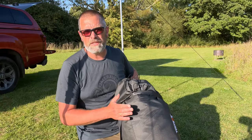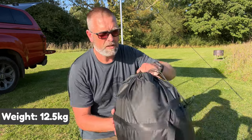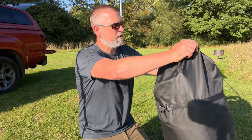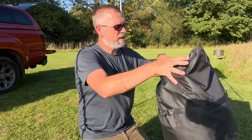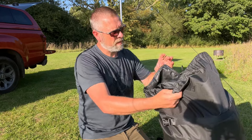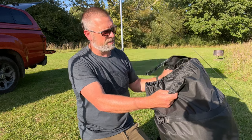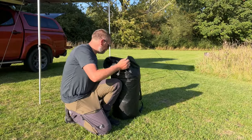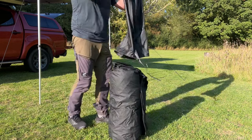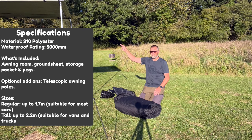The bag itself is a really durable bag — not the sort that's going to fall apart after two uses. You've got two webbing buckles to unclip and a drawstring on the top. The first piece that comes out is the ground sheet, then the accessory hanger which hangs inside the tent, and then the peg bag. Now let's get the awning room out.